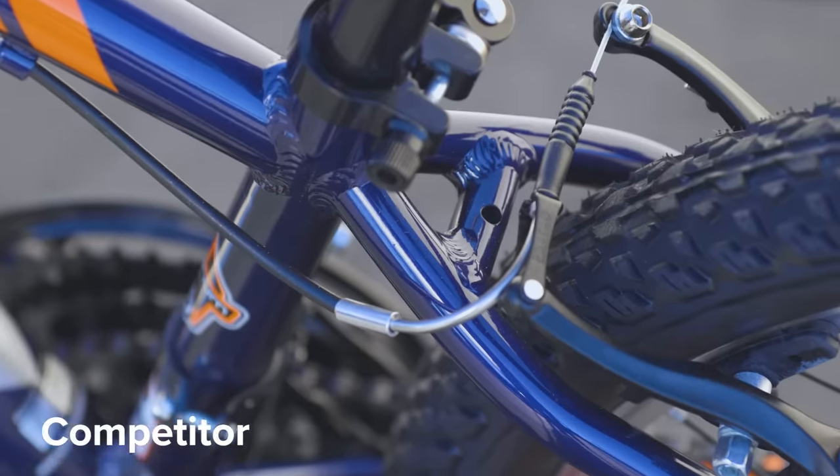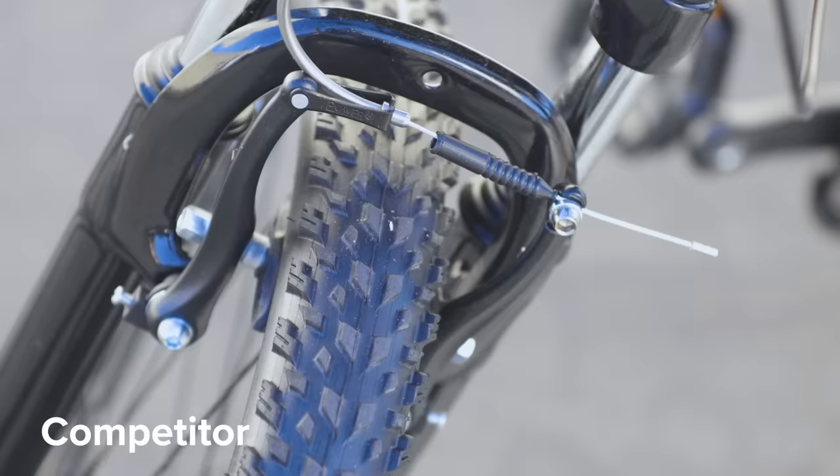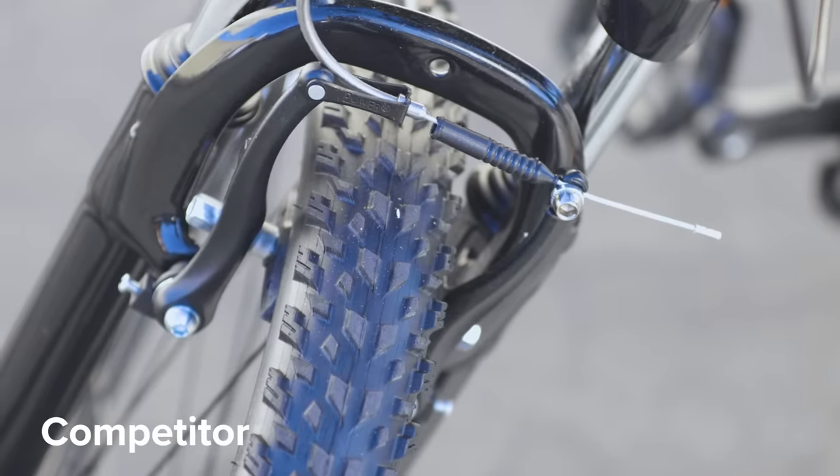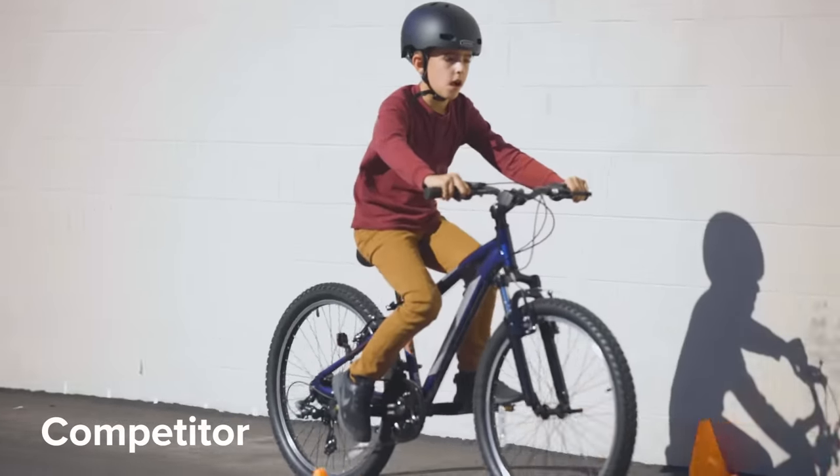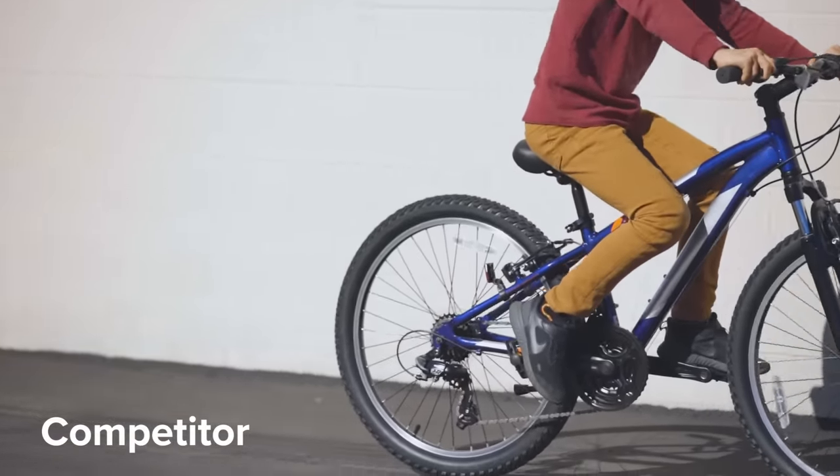Linear pull brakes are also common on kids' bikes and provide stronger braking than caliper brakes, although for a new rider, stronger brakes make it easier to lock up your wheels and lose control. Applying too much front brake can cause over-the-handlebar accidents.